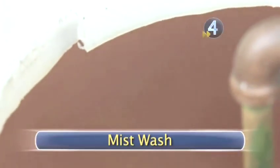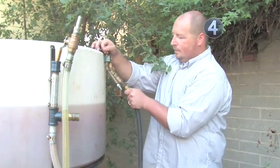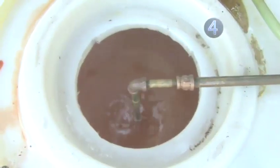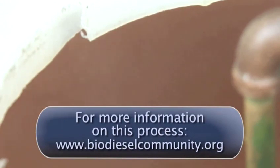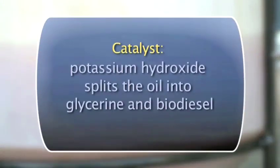Step 4: Mist Wash. There are a couple of ways to wash your biodiesel. The mist wash is very effective in removing any leftover methanol, potassium hydroxide, glycerin, or soaps from the reaction process. Using fine misting heads, begin adding water into the biodiesel. Looking down into the tank, you can see the misting process. As the mist washing begins, tiny water droplets fall through the biodiesel and bring all the leftover chemicals and catalysts to the bottom of the tank. After several wash cycles, the wash water will be very clear.